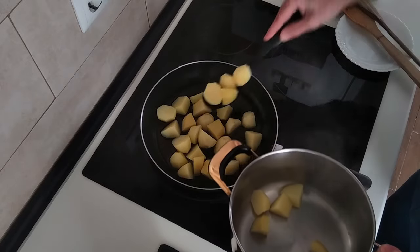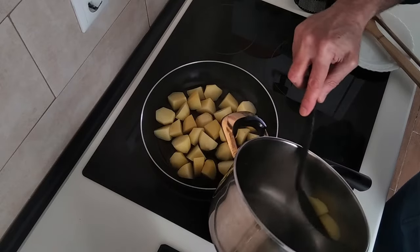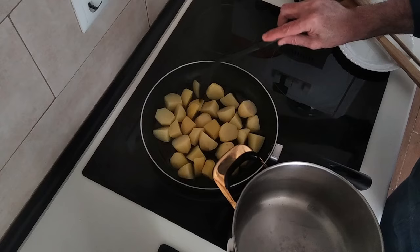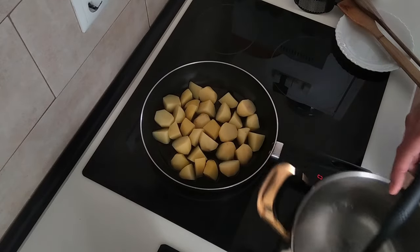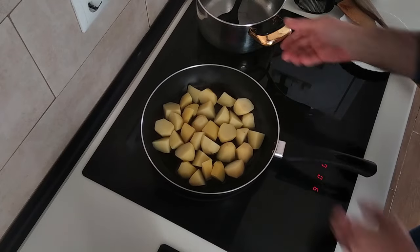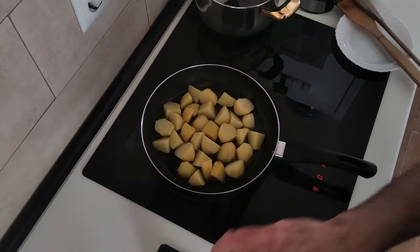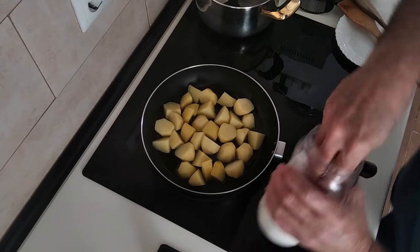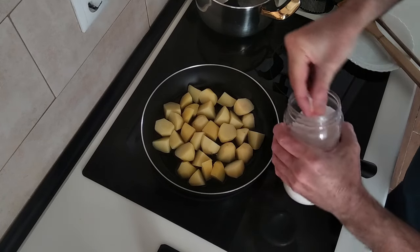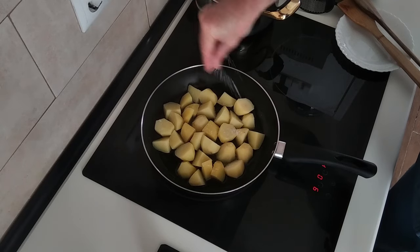They're starting to fry already. This recipe is ideal with fried eggs of course, and even better with chorizo as well. The potatoes are in, and next I'm going to add some salt. I normally salt them when I boil them, but as I've never done this before, I'm going to try it this way.